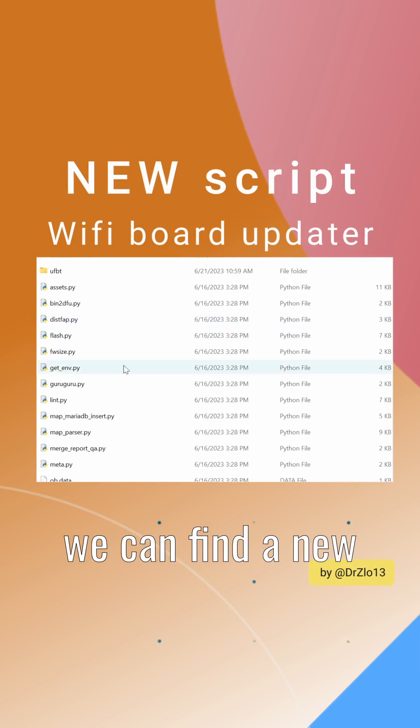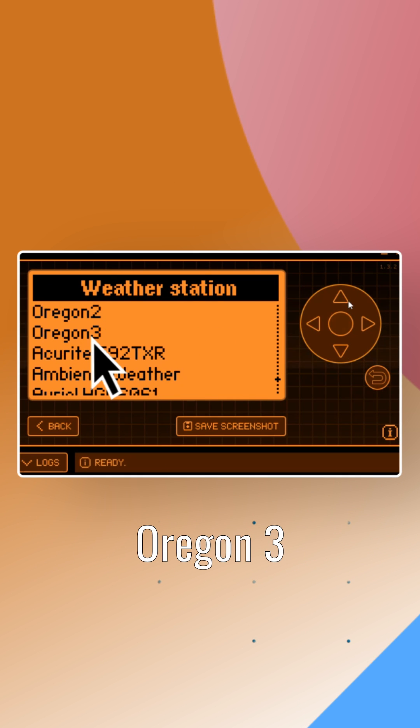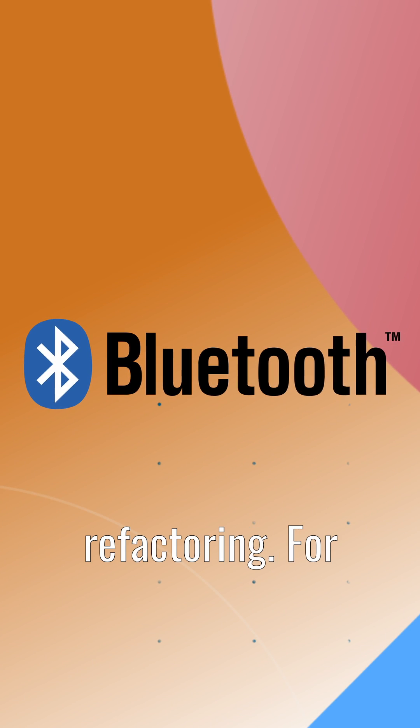In the script section, we can find a new addition: a Wi-Fi board updater. The weather station now supports the Oregon 3 protocol. Also note that BLE has seen some GAP/GATT refactoring.